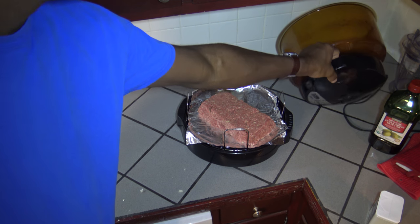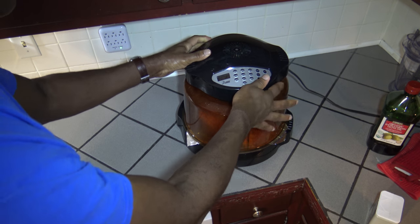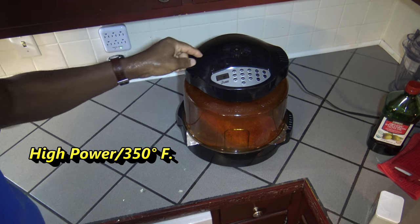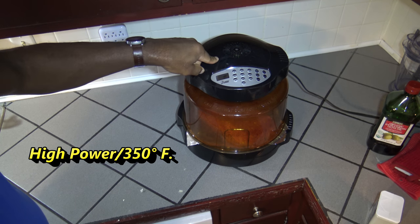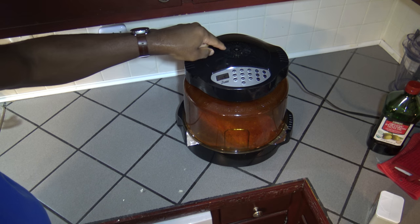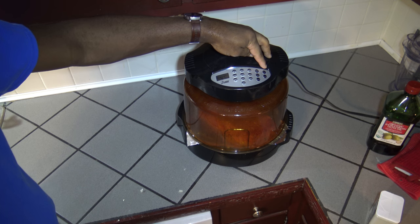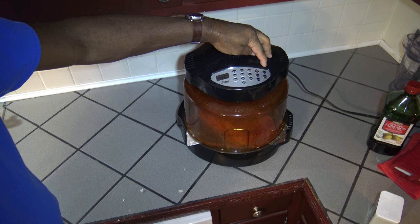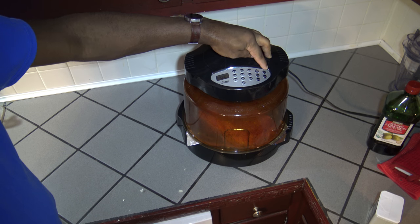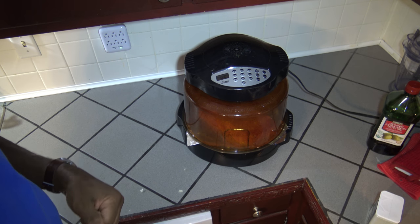Now I'm going to put that lid on. Since I've got two pounds, I'm going to try a cook time of 45 minutes. If it looks done before that, I'll stop it. With a pound and a half I usually do about 35 minutes, so I'm giving it 10 extra minutes for the extra half pound. I'll do a meat thermometer test at the end. Bring you back when this looks good and done.